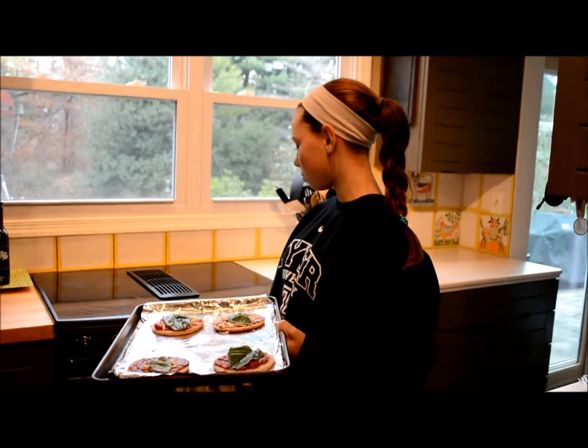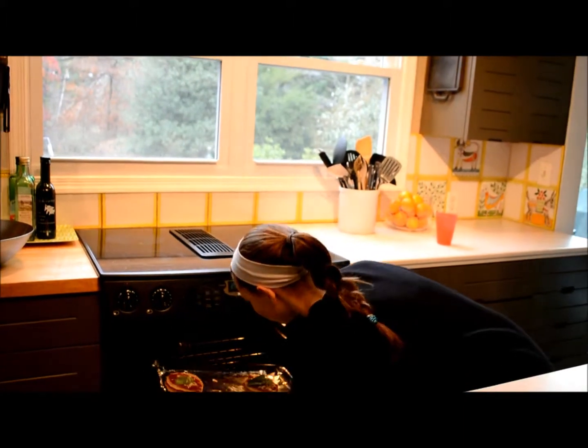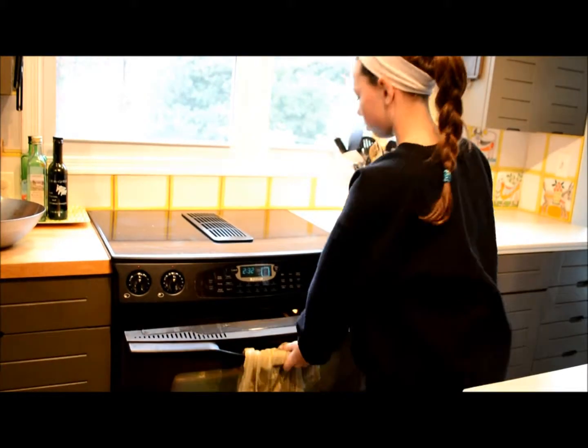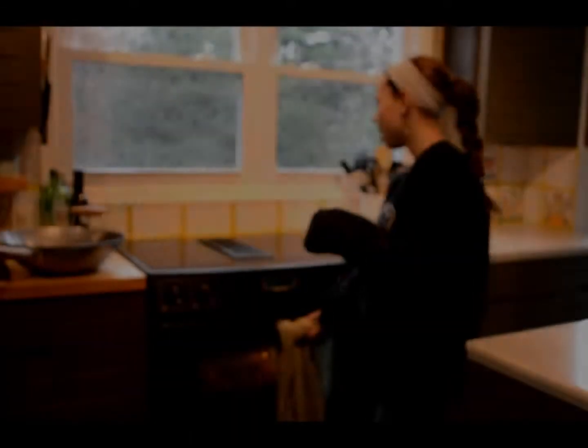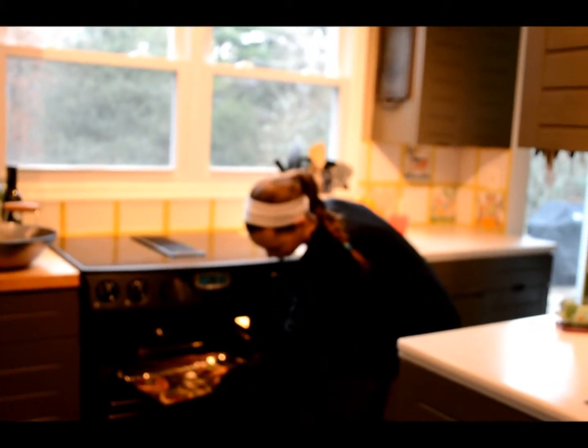Now the oven is preheated to 360 degrees and we put the pizza in. Now we are going to take the pizza out of the oven and we had it in for 8 minutes. Now this is ready to eat after it cools down.